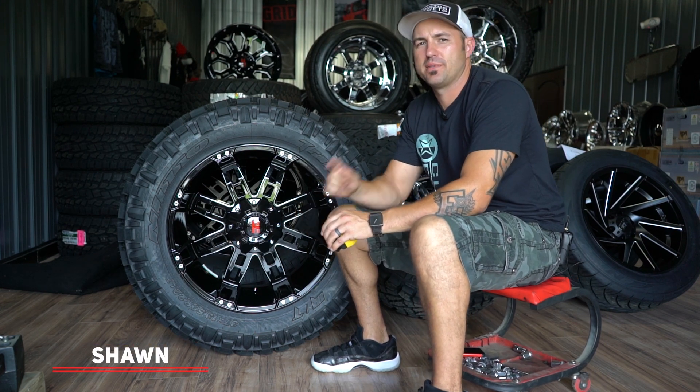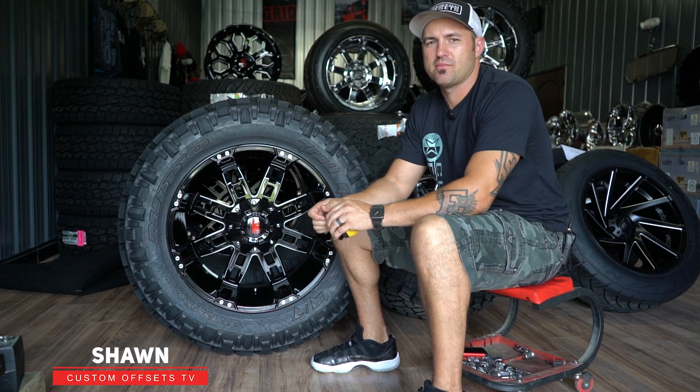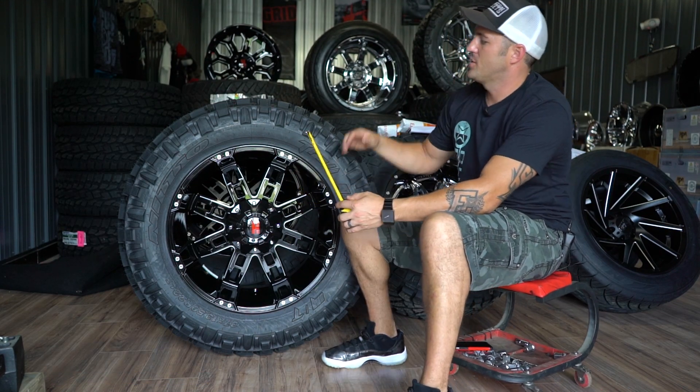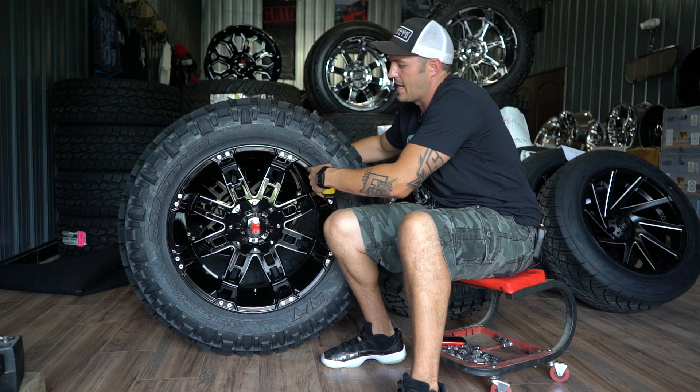Hey guys, Shawn with Custom Offsets — Custom Offsets TV on YouTube. Got a matchup for you. Remember what we do here? We're just trying to show you the proportions between this big tire and this big wheel.